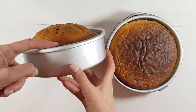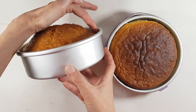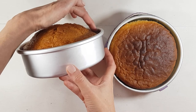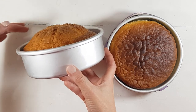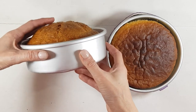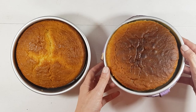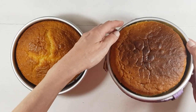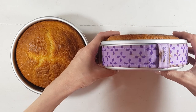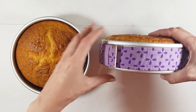I wanted to show you how different it looks from the one that doesn't have the Wilton baking strip. That one has like a dome, and I'm going to have to cut a bit more than that — like all that plus about one centimeter down — to have an even cake. But with this one, as you can see, it looks pretty even. I'm probably only going to cut the very top part if I cut anything, so this one is pretty much ready to go.